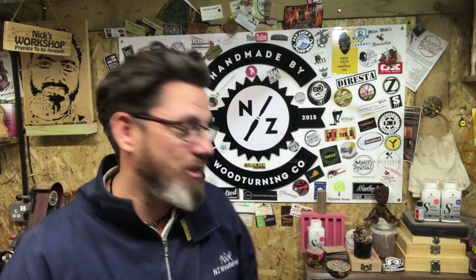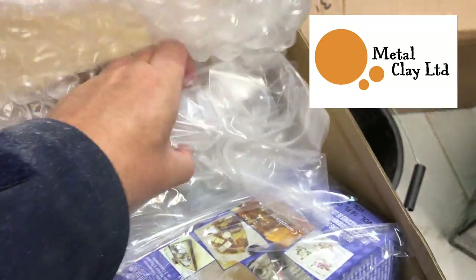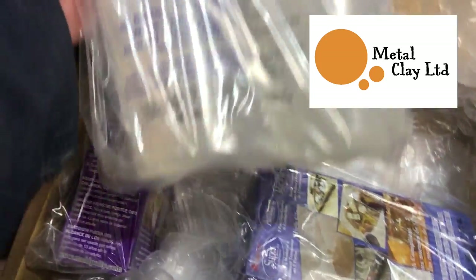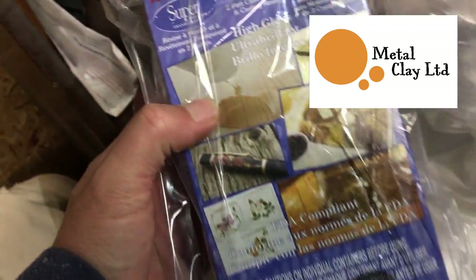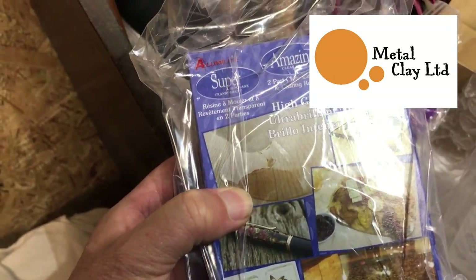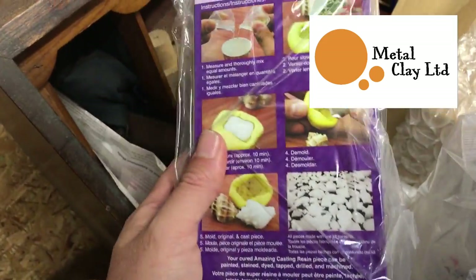I've had a little bit of posting from a company that's going to be exhibiting at Makers Central, and they are Metal Clay Limited. Metal Clay are based in the UK and they do lots of really great products. These guys are going to be at Makers Central and they've sent me down a box of goodies. They do resin, so they've sent down some resin for me - we've got some clear Aluminite resin, which is pretty cool. There's some more stuff here - we've got some Amazing Clear Cast resin as well, which is pretty neat.